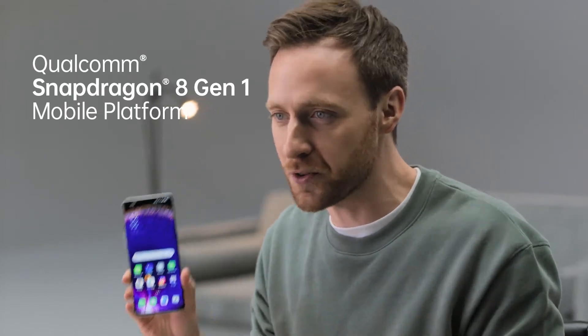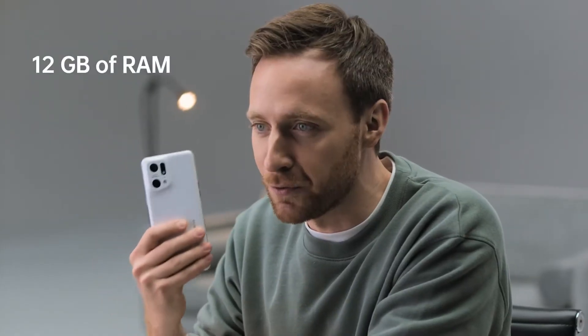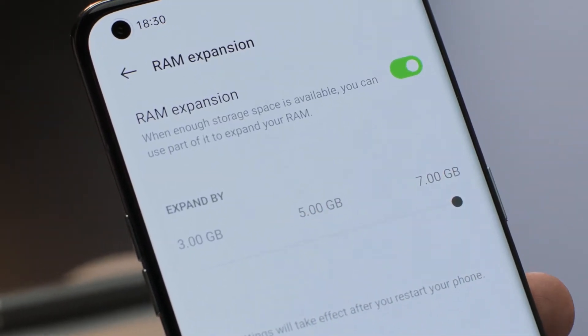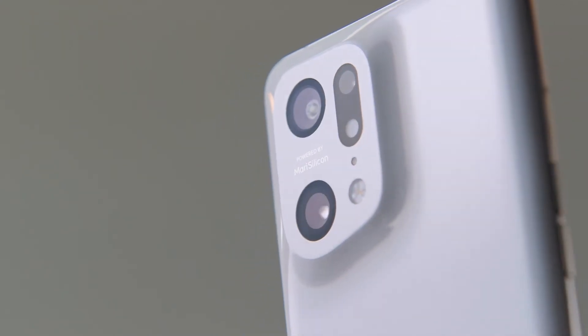Speaking of power, this is actually one of the first flagship phones to come running Qualcomm's latest Snapdragon 8 Gen 1 processor, so we'll get a nice extra boost in performance. That's paired with up to 256 gigs of storage and 12 gigs of RAM, although you can actually boost that RAM using some of the storage up to 19 gigs. In terms of specs, this checks all the boxes — but it has a secret weapon: Oppo have developed this MariSilicon X Imaging NPU, or Neural Processing Unit, which works alongside the Snapdragon ISP and takes this to the next generation of computational photography.